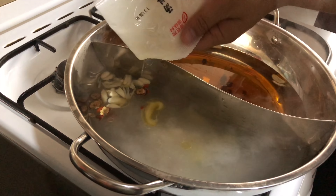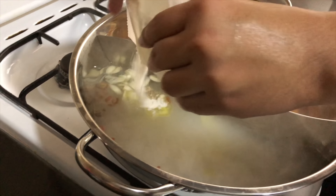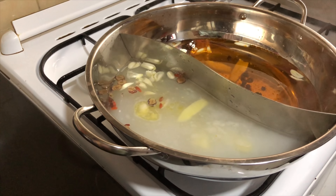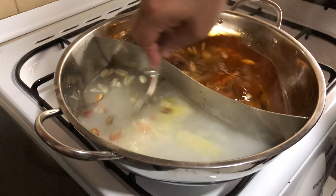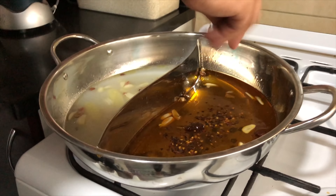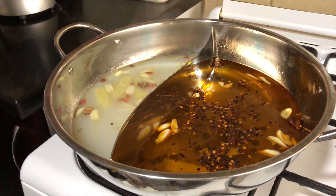The first ingredients you can put are chopped garlic and chopped ginger. Now it's time to put our ready-to-use hot pot broth. This one is called red, which means it's spicy, and it comes with chunks of daikon, carrots, corn, and a few spices.